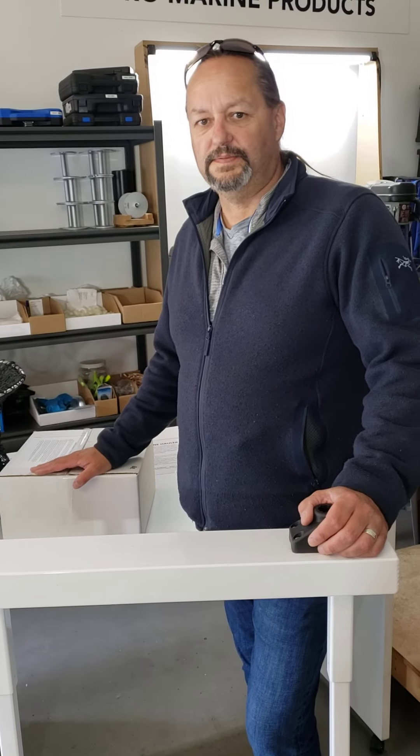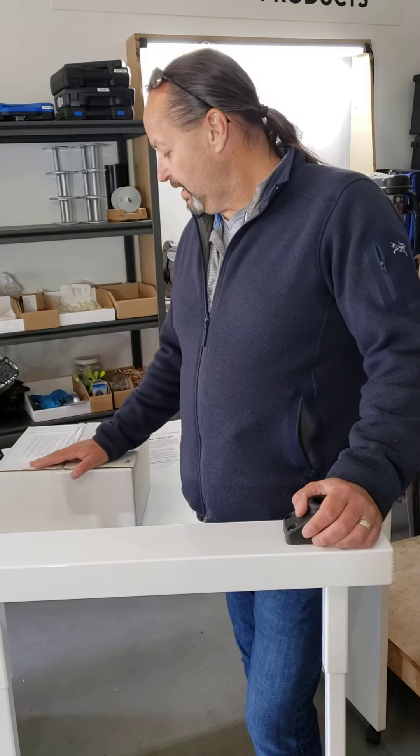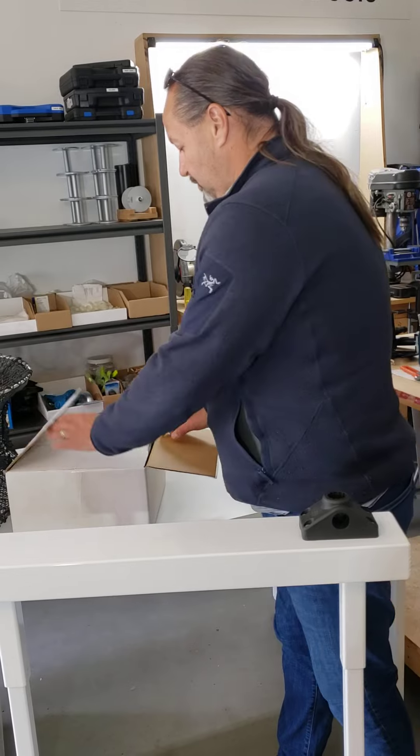We're going to give you a few tips on using this ProLine hauler from ProMarine. Here I've got a box that you will receive when you purchase one.